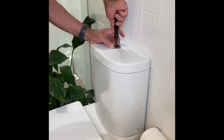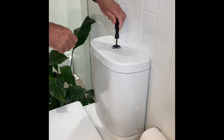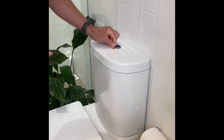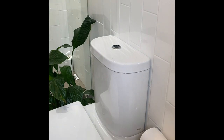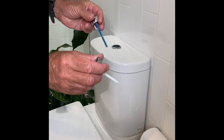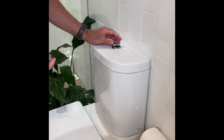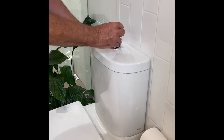You can see it's secure. Two buttons — full flush and half flush. Self-explanatory where they go; pop it in and just click it.